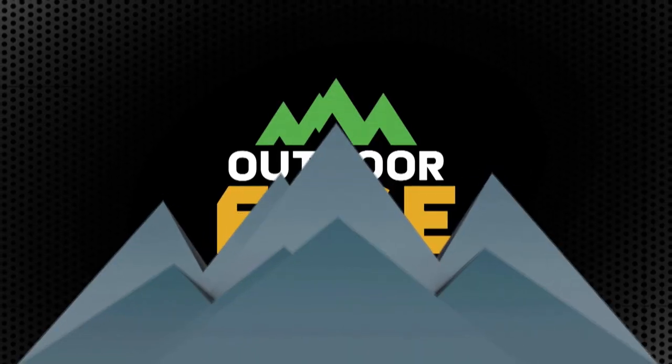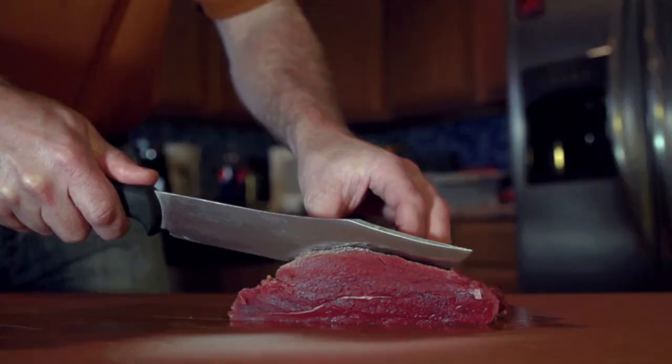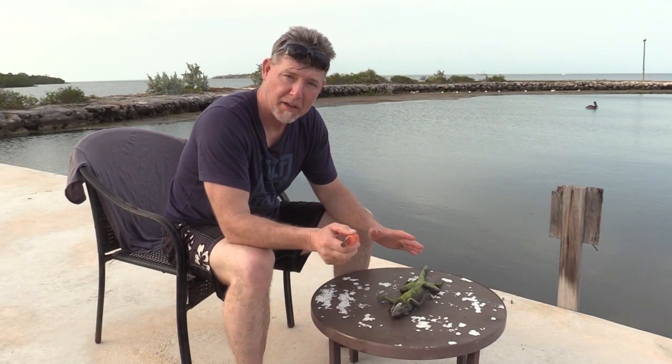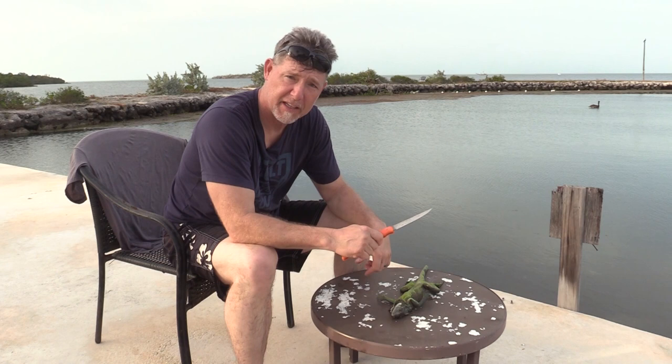Now it's time for How To, brought to you by Outdoor Edge Knives — field proven and razor sharp to get the job done fast. I'm Fred Eichler, and when you get done laughing at how I look without a hat on or how white my legs are, I am going to show you how to skin an iguana. That is going to be your Outdoor Edge How To segment for this week.